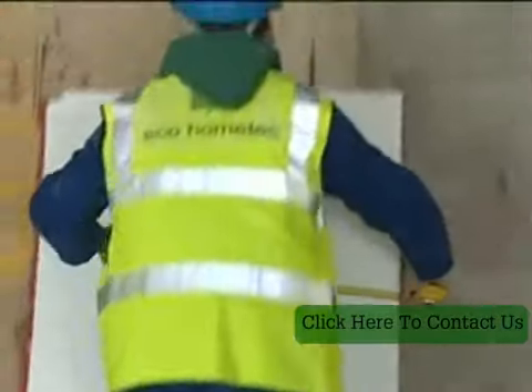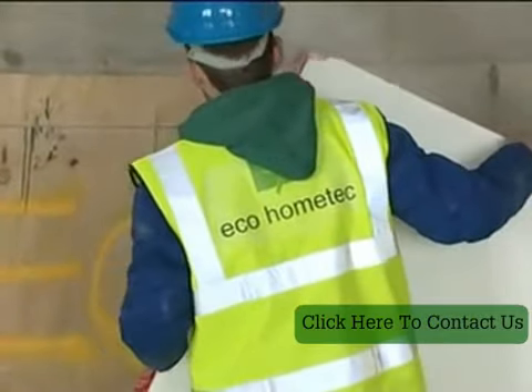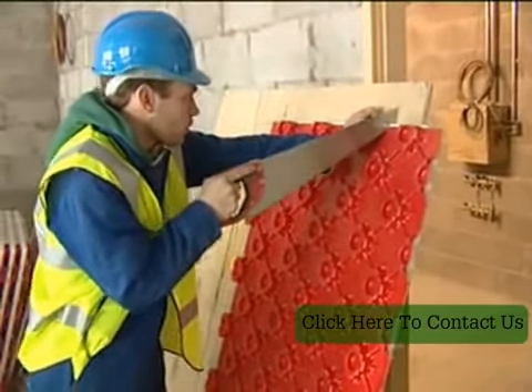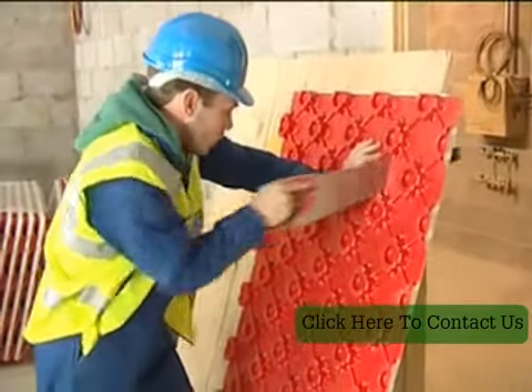The installation process for solid floors requires all floors to be level, swept clean and dry. Edging strips should be fitted to all perimeter walls and across door openings. Large areas may require an expansion strip, and reference should be made to the installation documents supplied with all designs.